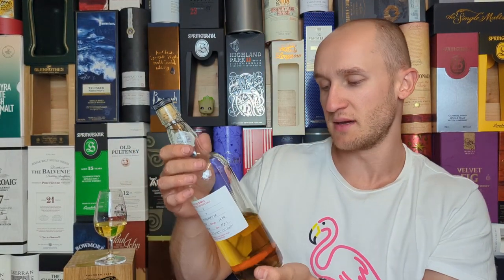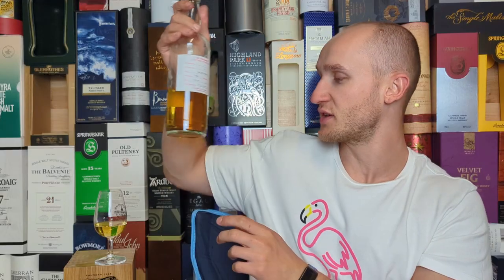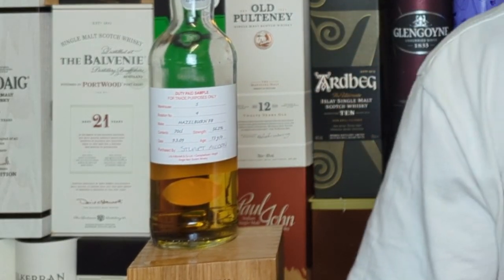It was distilled in 2009 — and actually on the back it says 12 year old to 15 year old. So it's a 13 year old at 56.2% ABV, and it only costs £75, which I think is pretty good for this type of whisky.